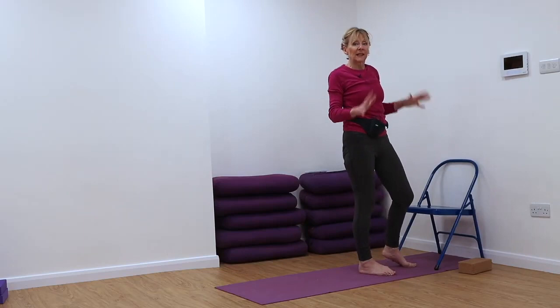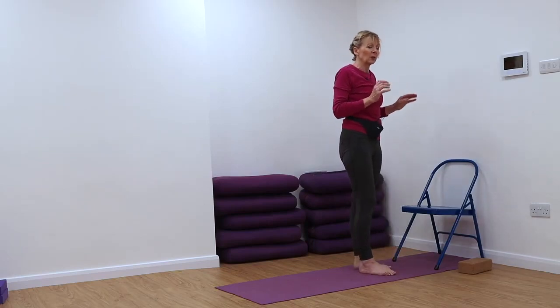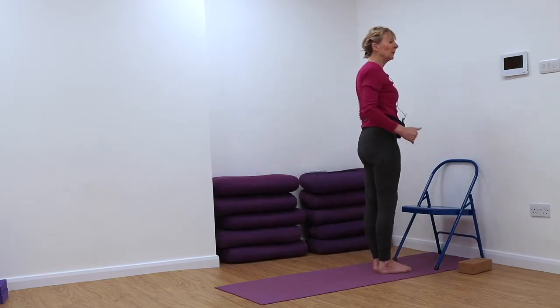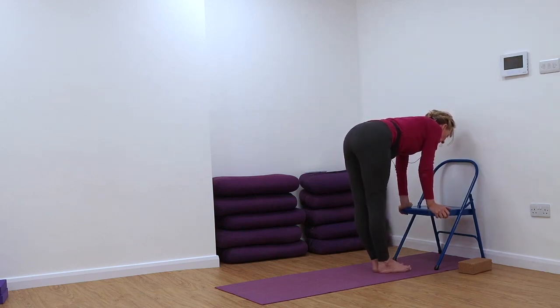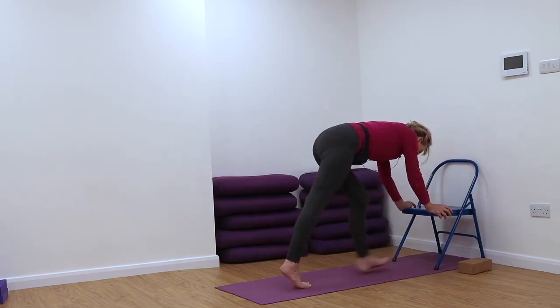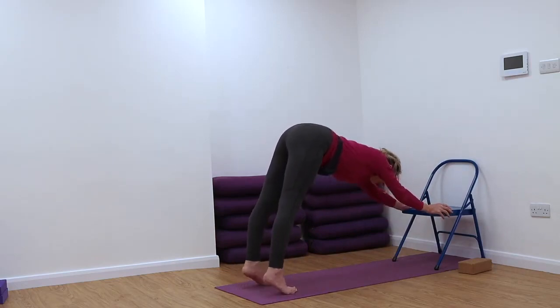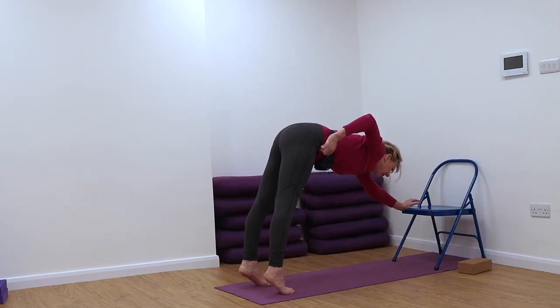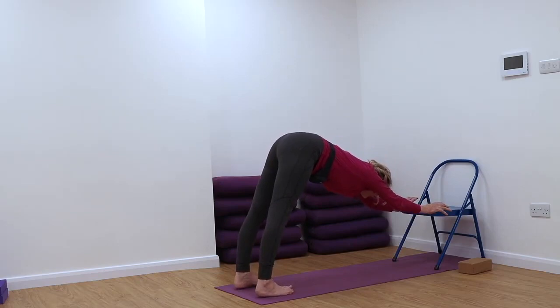Hopefully you've got your equipment set up — a wall for your chair, or a sofa to place your hands onto. Make sure it's good and secure. Hands onto your support and walk back. Some of you will be able to get your heels down, but don't just plonk down the heels. First, lift your kneecaps, lift your thigh muscles, lift here. Frontal pelvic bones have to lift up. Now push back with the roots of the thighs, keep your frontal pelvic bones lifting up — it's as though you're going to be asked to stand up from this position.